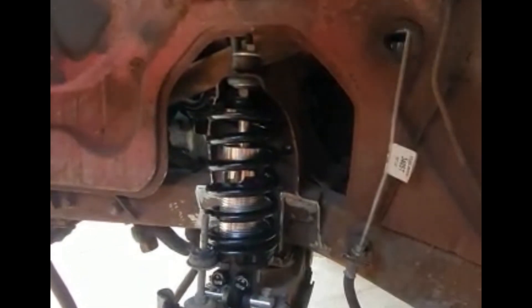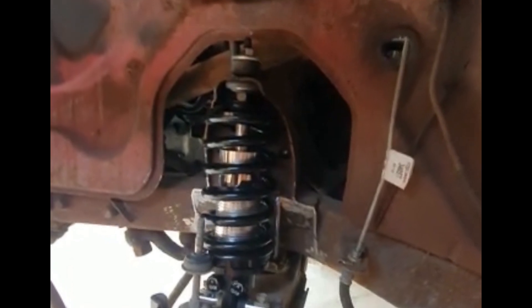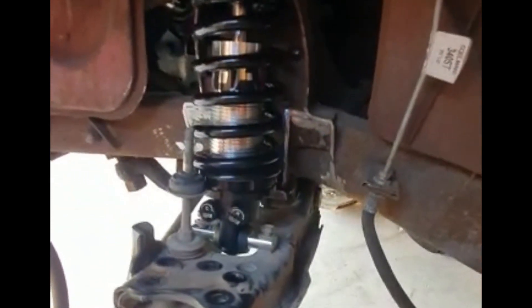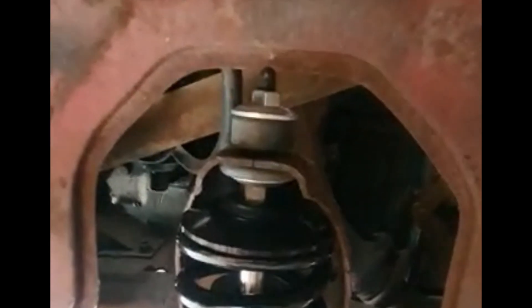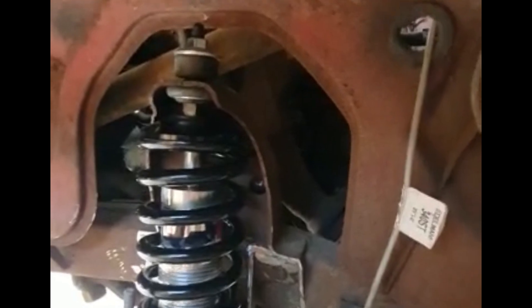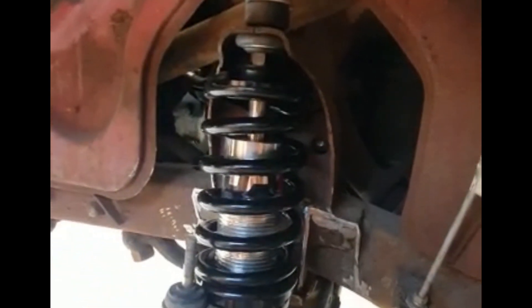I have the QA1 coilover mocked up, utilizing the Toyota lower control arm and the stock upper shock mount. It's a tight fit, but it works.